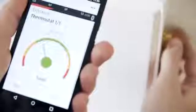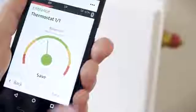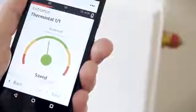The app will now show you how to balance each preset valve for the included radiators. Once this process has been completed for the whole house, all radiators go from being unbalanced to being balanced.